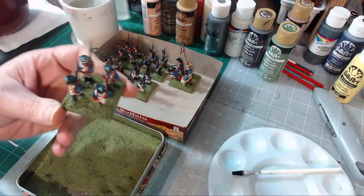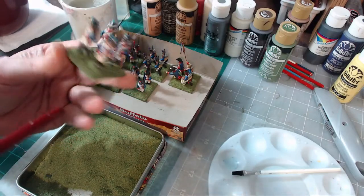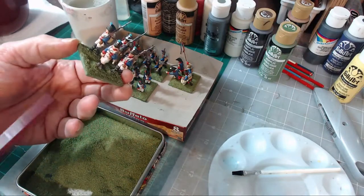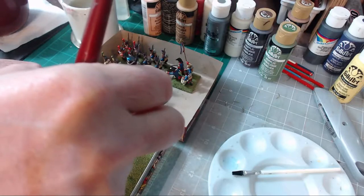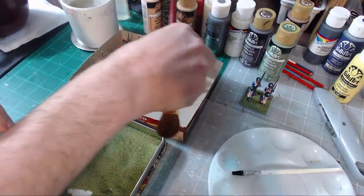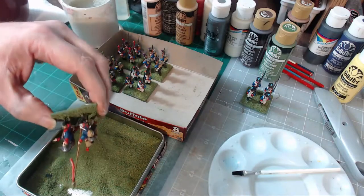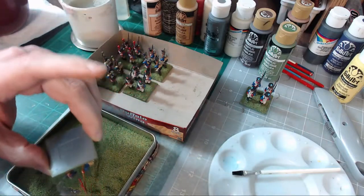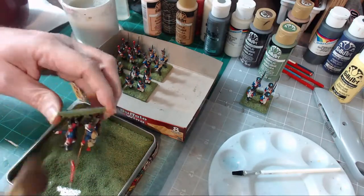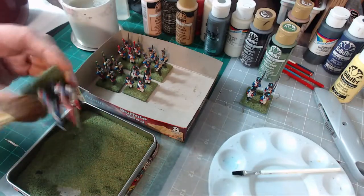Now when you look at this figure you can see that it's completely green. 100% green. Flock, base, green. There's no imperfections, no discrepancies or anything like that. I've got to be careful because I think there's wind in here or something. And I just brush off my models being careful not to damage anything.